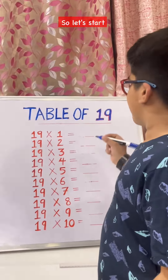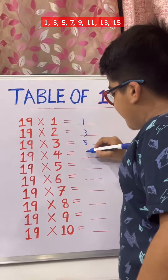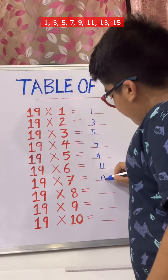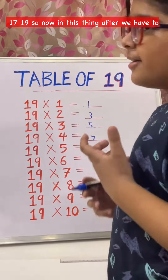So let's start writing: 1, 3, 5, 7, 9, 11, 13, 15, 17, 19.